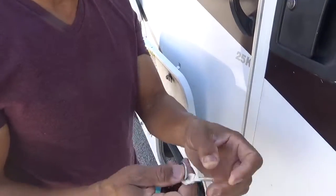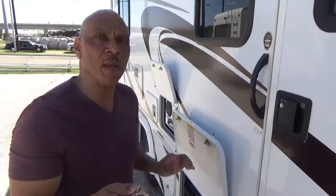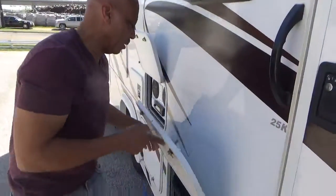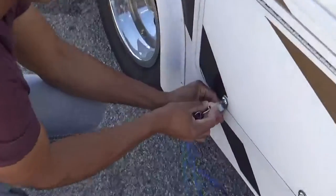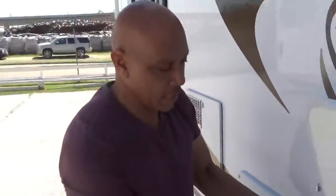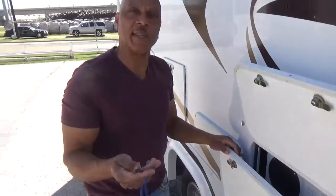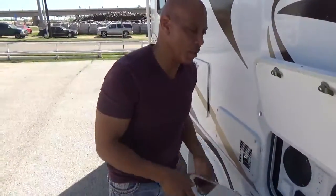This key that says 751 on it unlocks the majority of these compartments all around the motorhome. When you go to unlock these compartments, always push in first. You want to push in a little bit, put the key in, push it in, and then lock or unlock it. The reason for that is because this little catch hooks right behind this little lip here, and people break these keys off all the time. You have to push this back so it clears that, and then it'll work just fine.